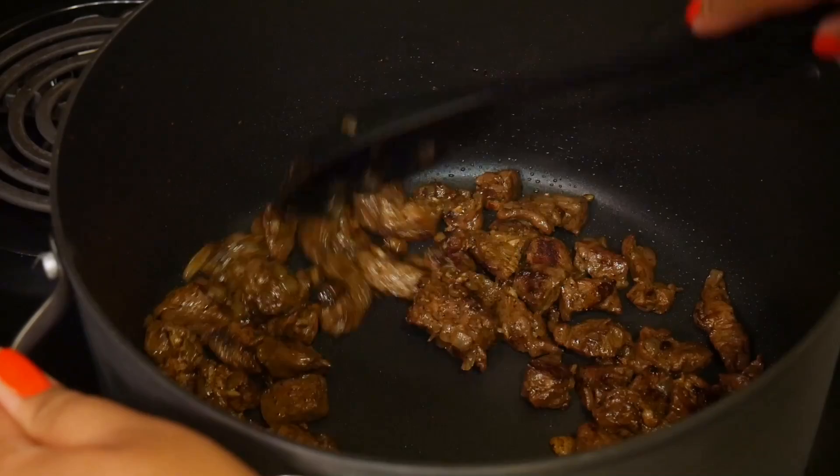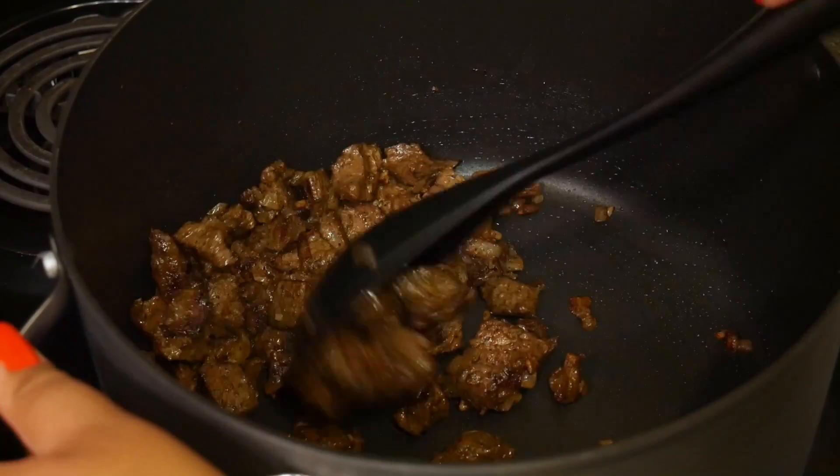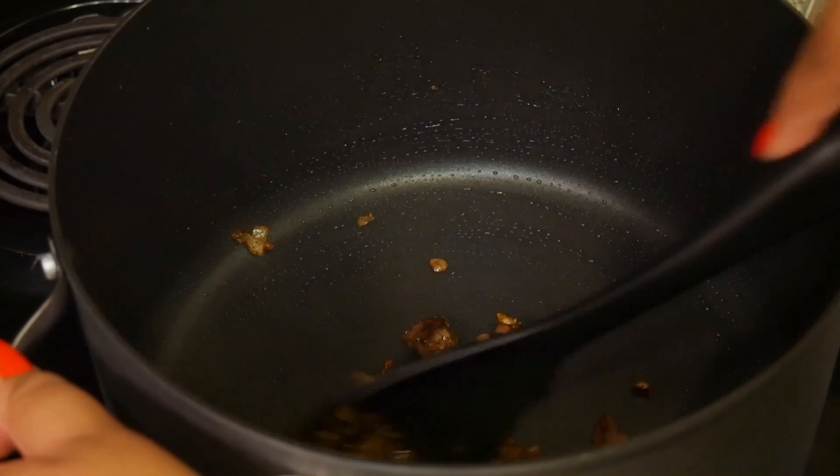See, I wasn't lying when I told you I want my meat nice and brown — this is how I like it.